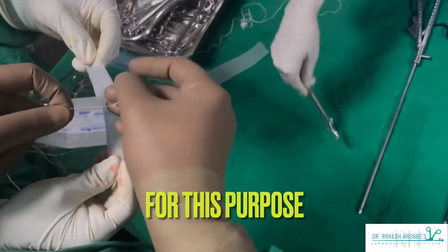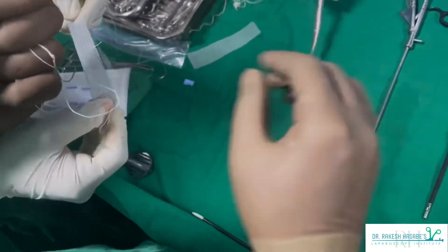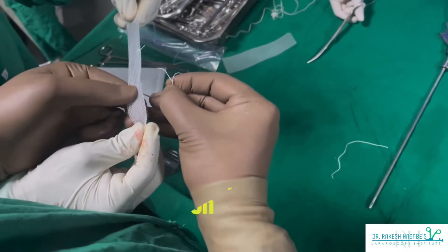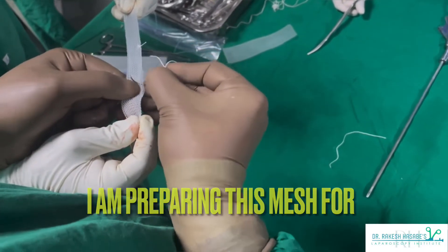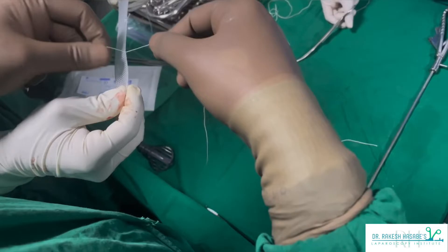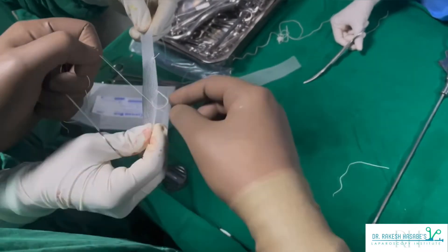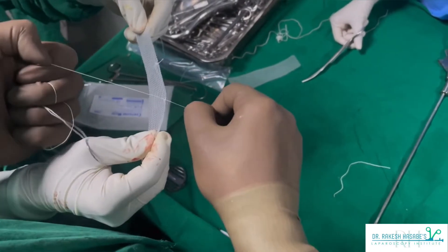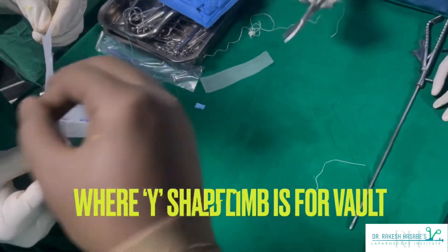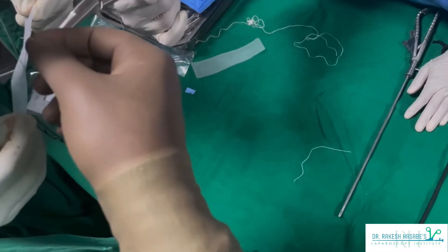For performing laparoscopic sacrocolpopexy, I will tie one end of the mesh to the sacral promontory, and the other end — which I have divided into two anterior and posterior sleeves — will be stitched to the vault. The anterior sleeve will anchor the anterior part of the vault after pushing the bladder attachment down, and similarly the posterior sleeve will anchor the vault posteriorly after raising the peritoneal flap from the posterior part of the vault.